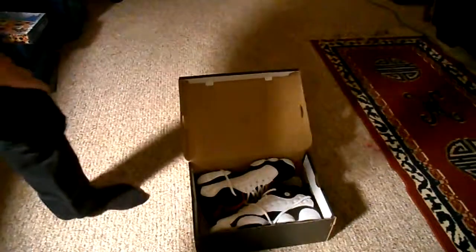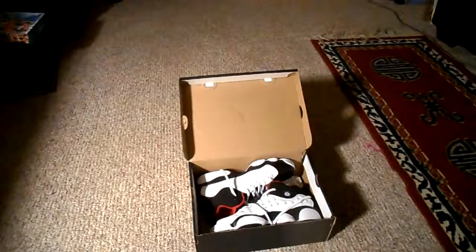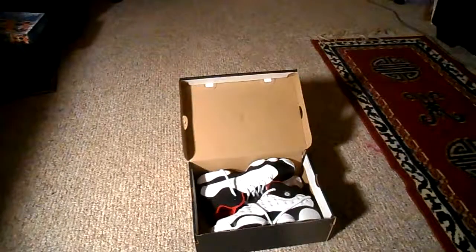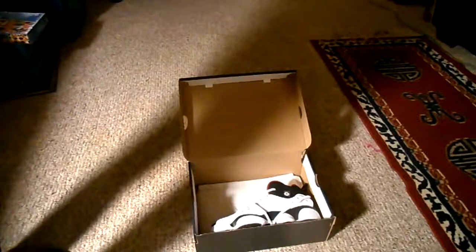Open it up — I wore these a couple times. I wore them all day at school today. I don't think I got them scuffed up at all. I only wore them once.